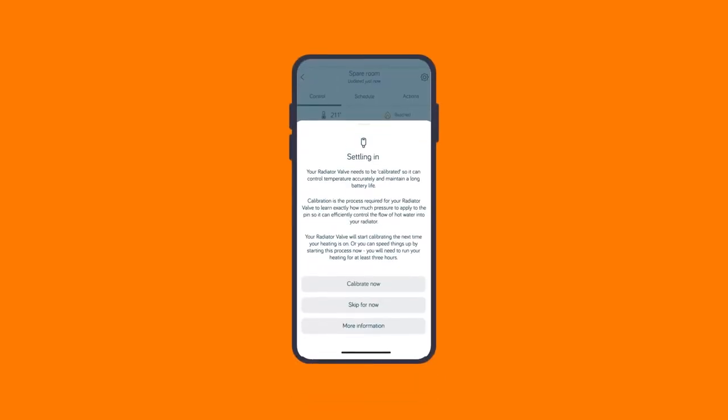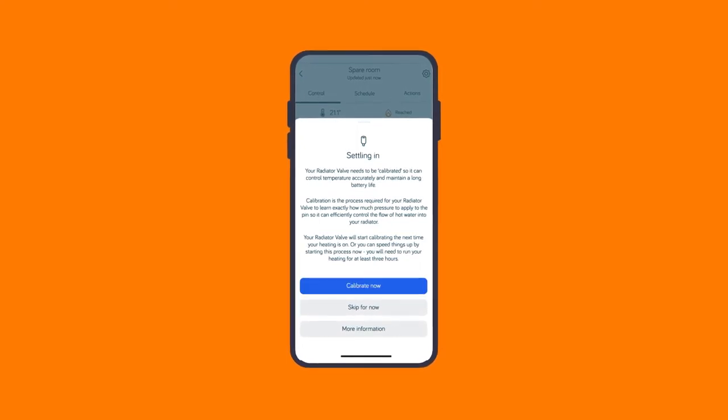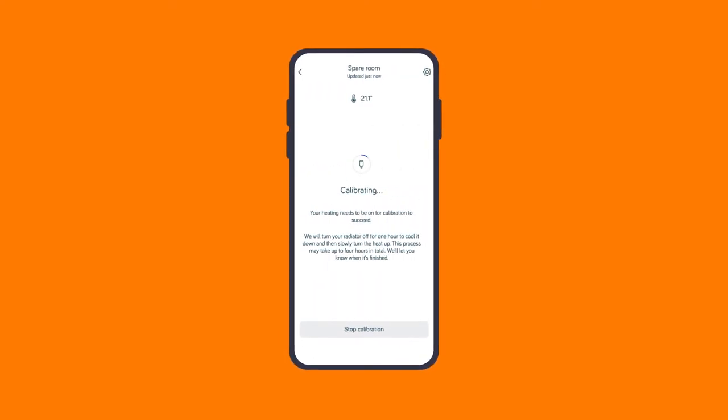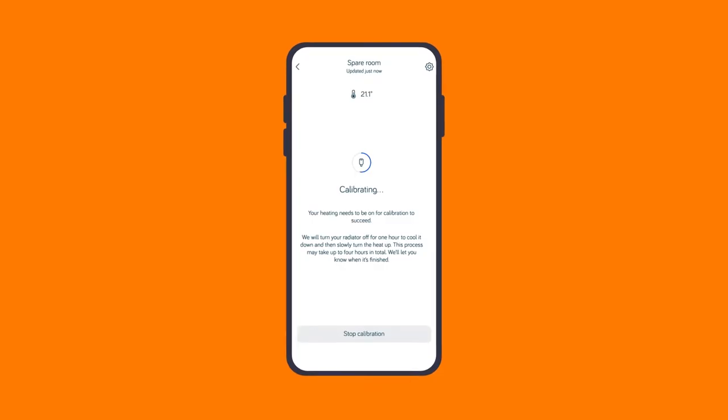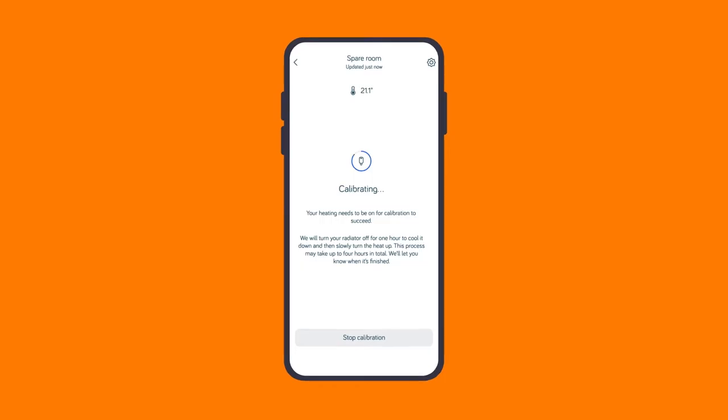If you want to speed the calibration process up, just open the Hive app. Select the valve you want to calibrate and tap calibrate now. This will kick off a calibration. During this time, the Hive radiator valve will methodically let the radiator heat and cool. You just need to make sure the heating is on long enough for the Hive radiator valve to learn when the valve is open or closed.